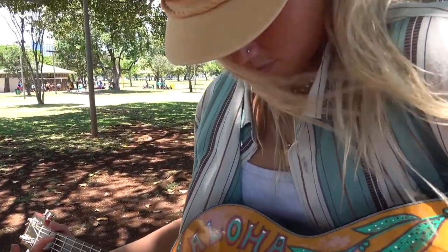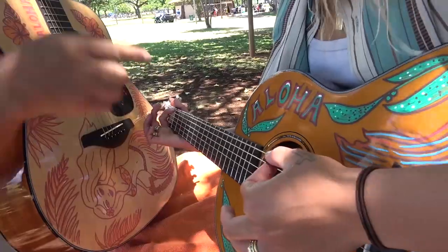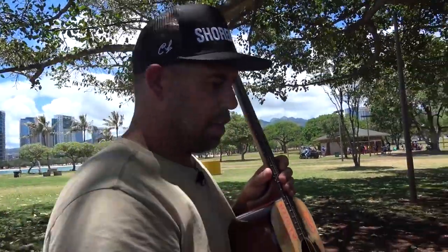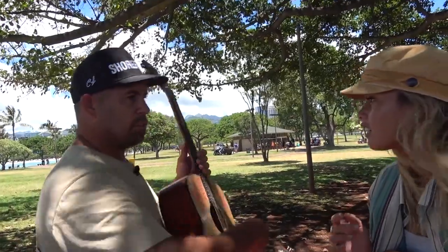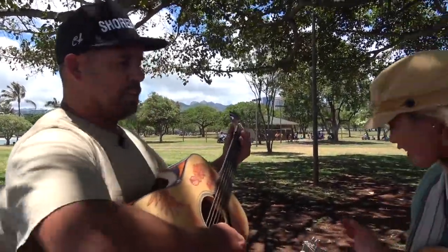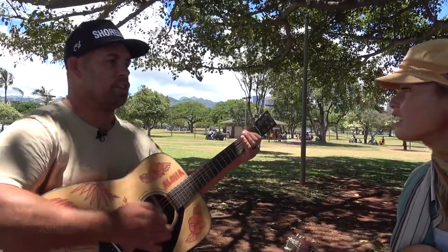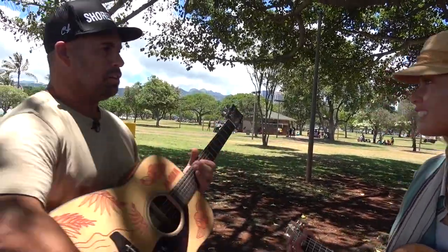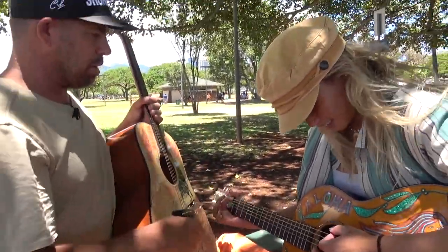The cool thing was the first two times you did that you were in key and you weren't even looking down here. So this is becoming its own thing and you're just looking here — which is kind of cool. This is your hand reacting the way you want without even looking. That's how far advanced you already are.